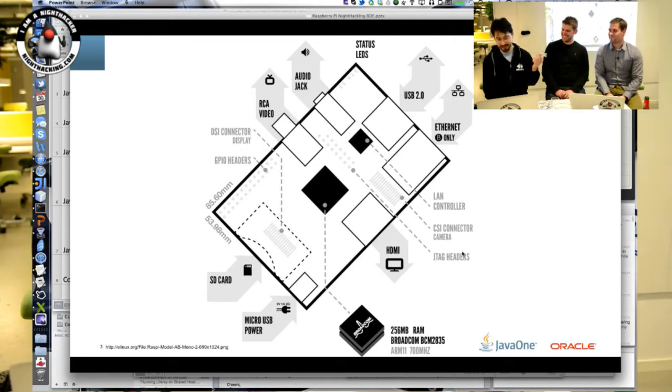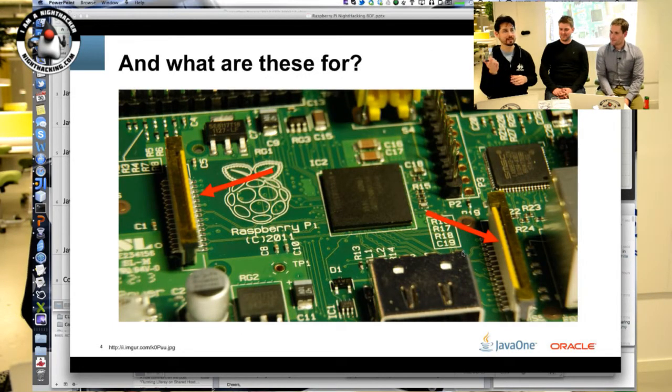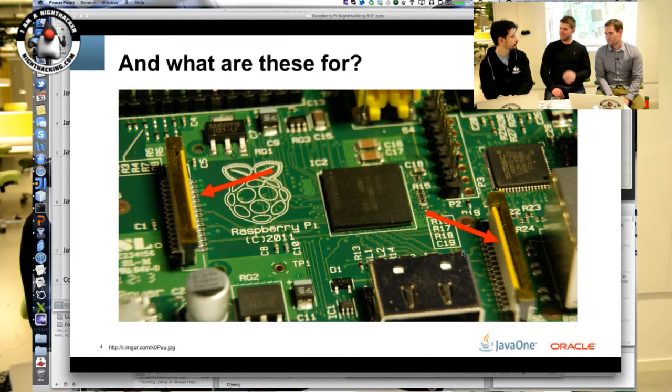There's a couple of extra slots on top — one is a camera port and the other is a display port. But currently neither of them are actually supported. To use either port you'd need access to some of the GPU code that Broadcom, which makes the chip, would have to do proprietary stuff with. They haven't released an official Raspberry Pi camera or display that works with the ports yet, so they're entirely useless — but they look kind of cool.